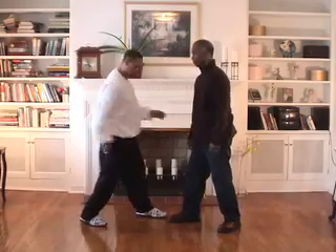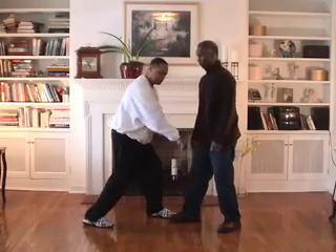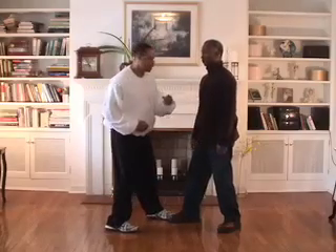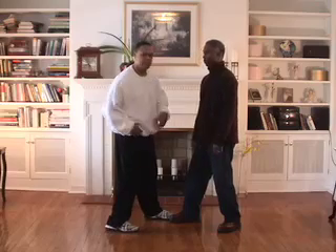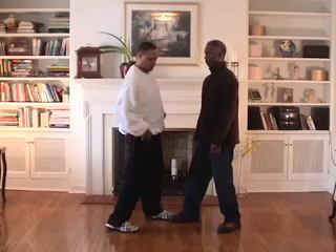You can also hit the same way — whipping, coming under to the groin, uppercut style. Whipping from the whole body.